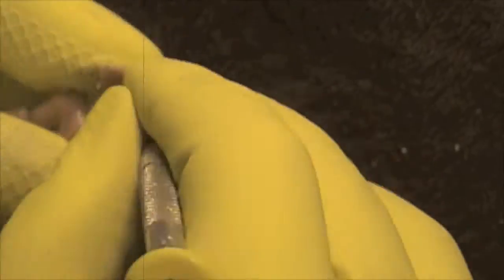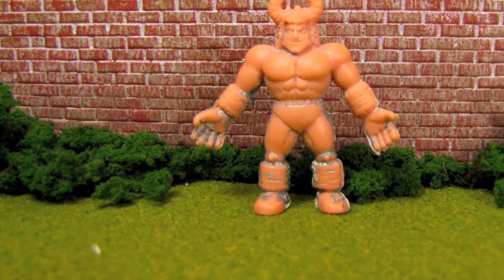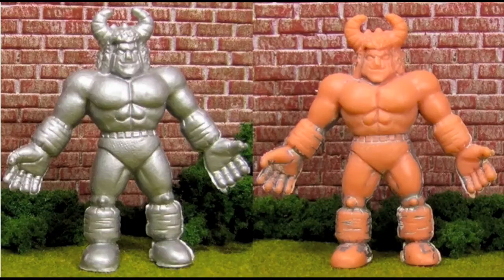Once again the figure was scrubbed and scraped with a toothbrush and eyeglass screwdriver for approximately 40 minutes. This time the scrubbing and scraping was far more intense and difficult. The end results were largely mediocre. Substantial amounts of paint and primer could still be seen on the figure, especially in the seams and crevices. Figure number 93 was in better condition than before, but far from being restored to mint condition.